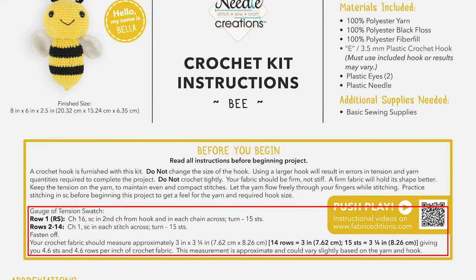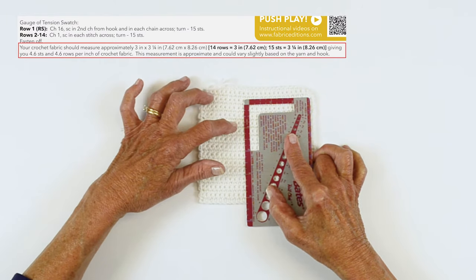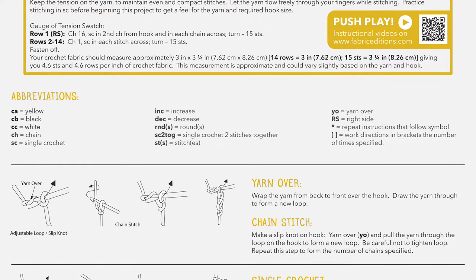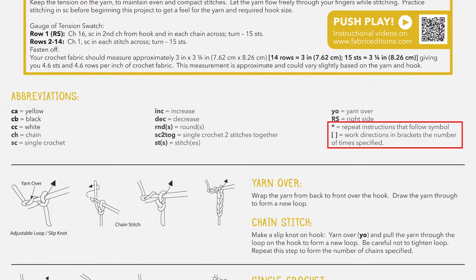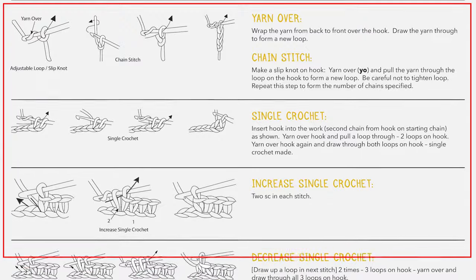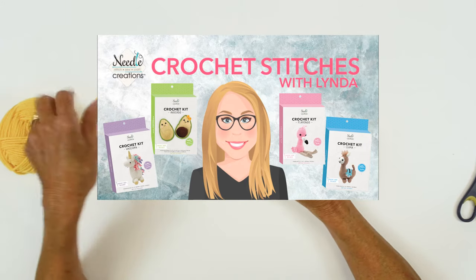Many crochet instructions will include a gauge check before you begin. Having the correct tension — which is how tight or loose you crochet — is important to your project coming out to the correct size and will ensure that you don't run out of yarn. You'll single crochet a swatch and count the number of rows and stitches across to make sure it matches what your instructions say. Also on your instructions, you're going to see your abbreviations — make sure you understand each one: the colors of the yarn, the various stitches, and if you have to repeat any instructions you will see an asterisk or brackets. Each instruction sheet will have great graphics on what stitches are used. If you need a refresher to practice any of them, please check our crochet stitches video.